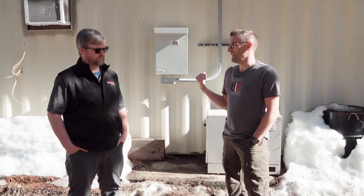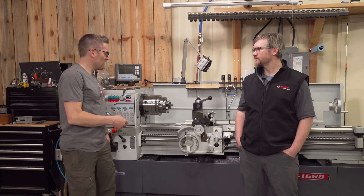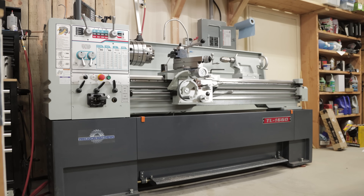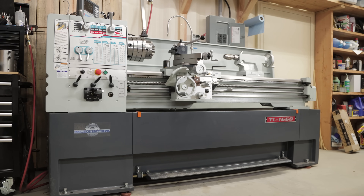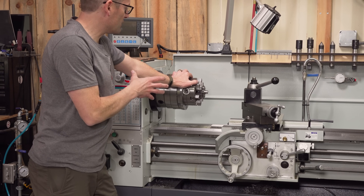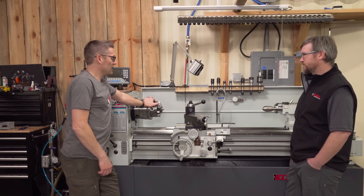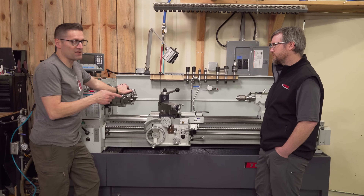This is probably my go-to chambering lathe — the Precision Matthews TL-1660, 16-inch swing, 60 inches between centers. When you put a 75-pound articulating chuck assembly on it, it really does labor to spool up. Before we disconnected the rotary phase converter, we did a startup test. Let's check that out.